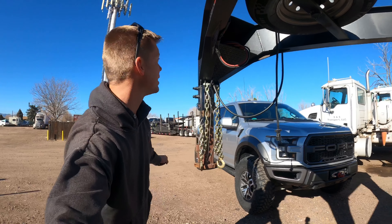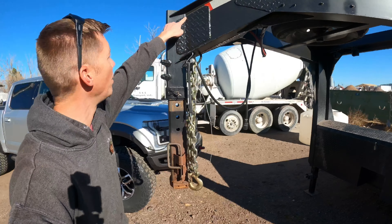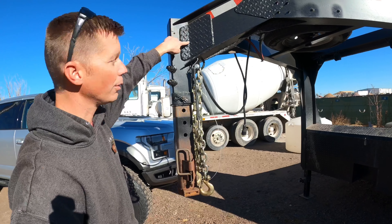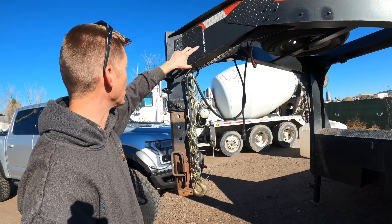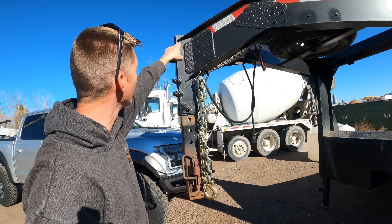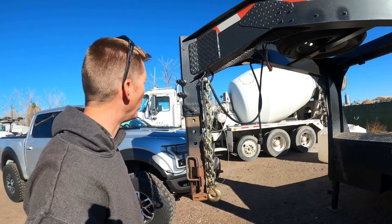There are fish plates up here as well — they're bent to match this angle, with the bend right down through here. That's again just to help reinforce; there are plenty of linear welds up here, but these add extra strength.